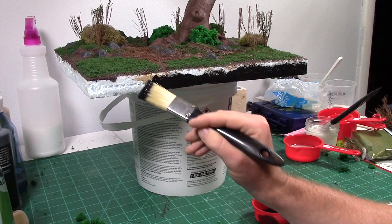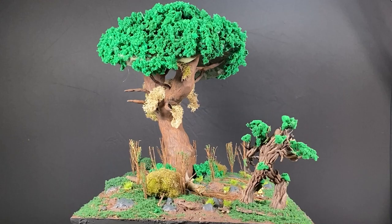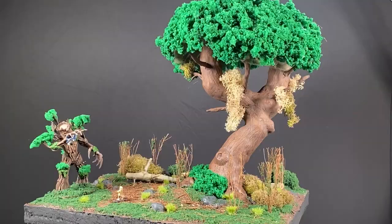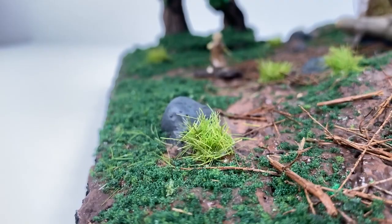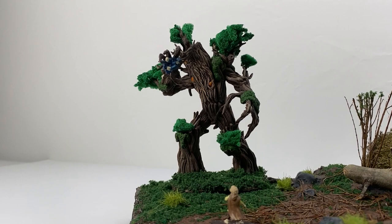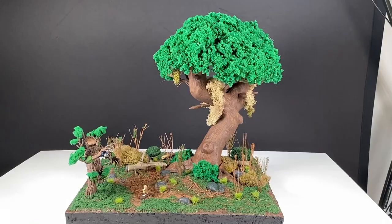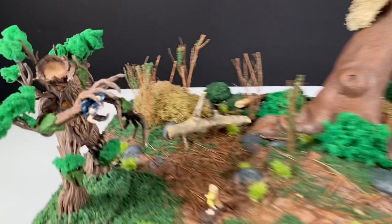To finish it off I painted all around the base with a dark black paint, and from there I figured I was pretty much done. Now we'll go on to the glamour shots. If you made it to the end, thank you for watching. I put a lot of work into this project and I think it turned out great. I'm happy I could share it and I have more projects to come, so if you liked it please subscribe.